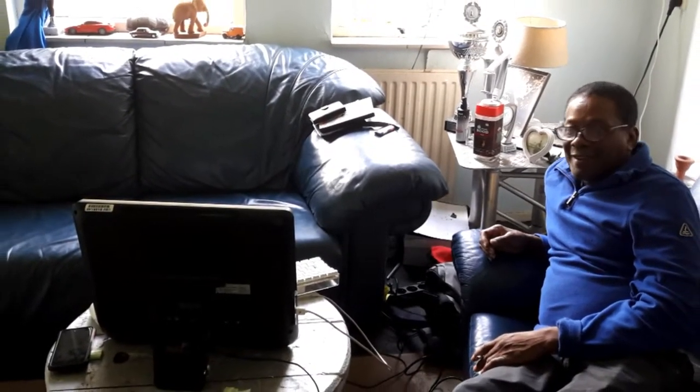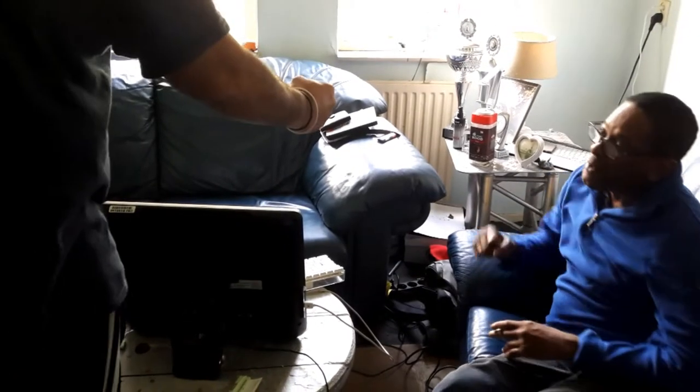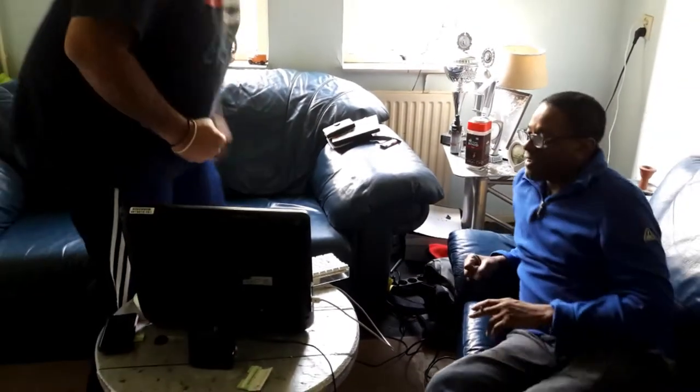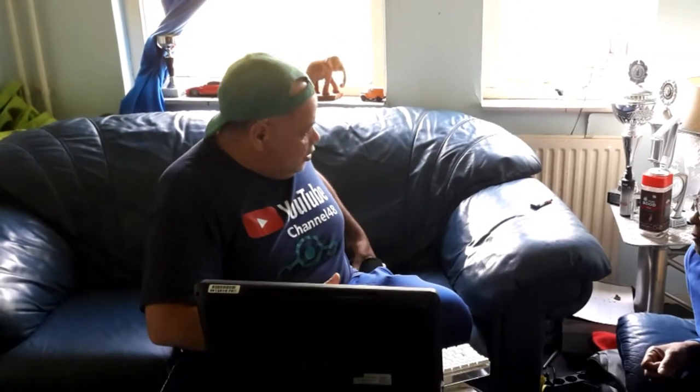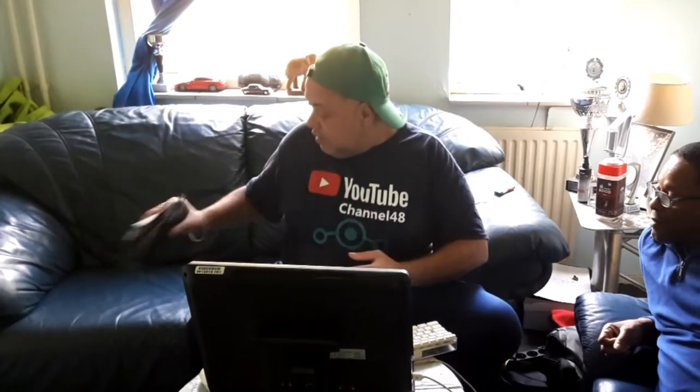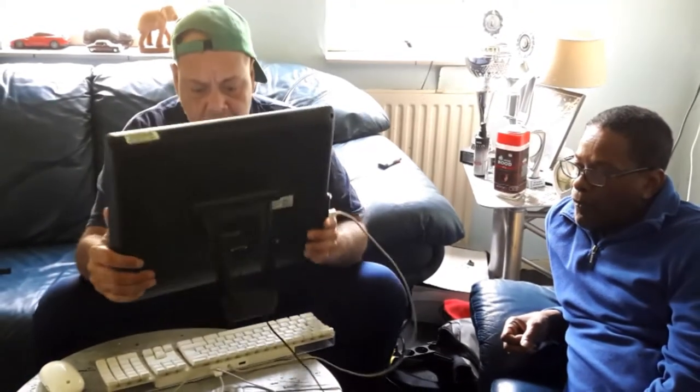Hey Paul, how you doing brother? Welcome to Channel 48. Peeps, what's up, what's going on? I'm here with the DG Music Machine — it's from ASUS — and I'm gonna show it to you really fast. This is it.